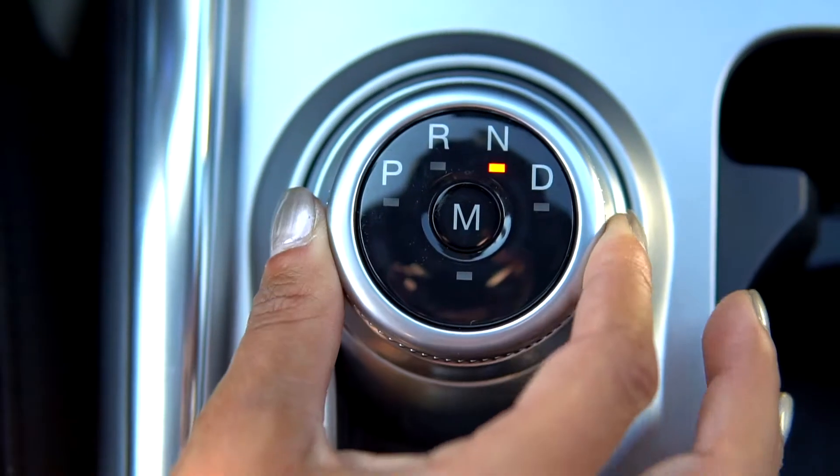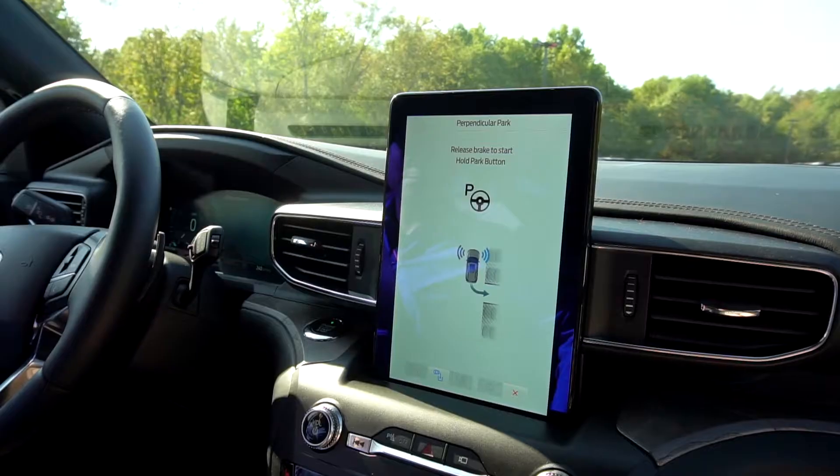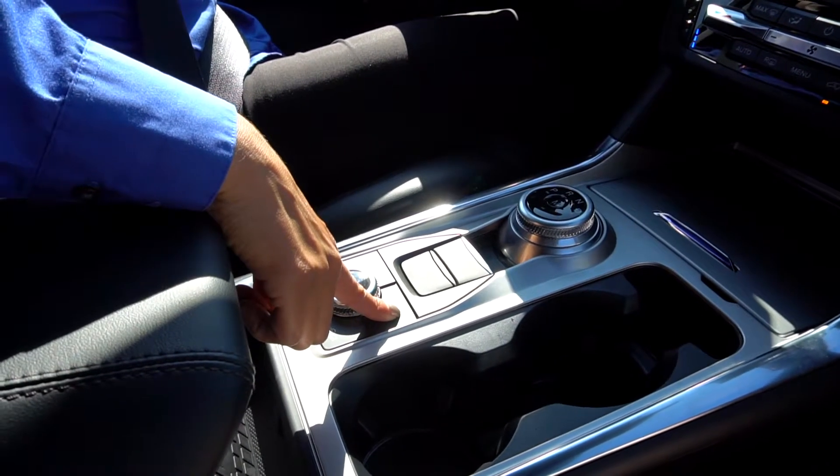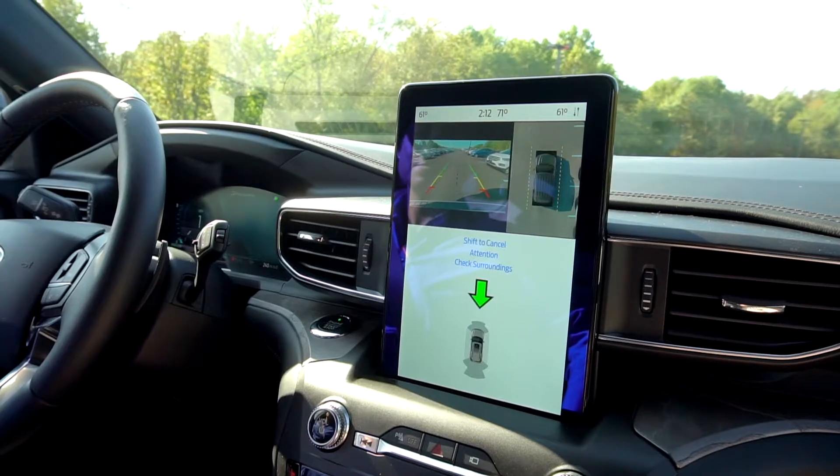Shift the car into neutral. Release your hands from the wheel, hold down the Park Assist button, and release your foot from the brake. Keep in mind, you still control the speed of your vehicle and must stay aware of your surroundings.